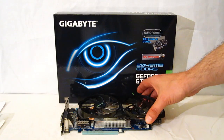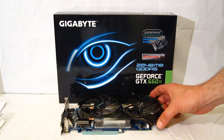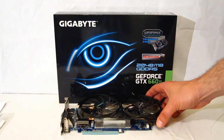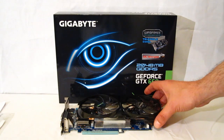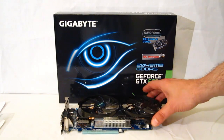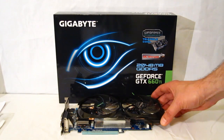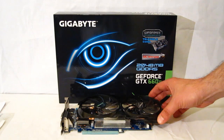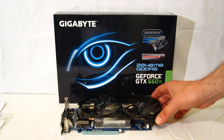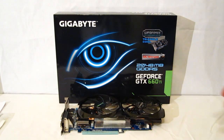The 660 Ti from Gigabyte is a $329 card at estimated price point — obviously a lot less than a $600 GTX 680, but the performance difference is not going to be as great as you'd think. The 660 Ti from Gigabyte is built off the same GK104 architecture the 680 and 670 have, only slightly scaled down: 1344 CUDA cores, and the memory bus scaled down from 256 to 192-bit.